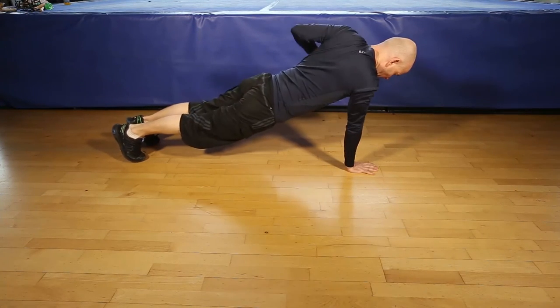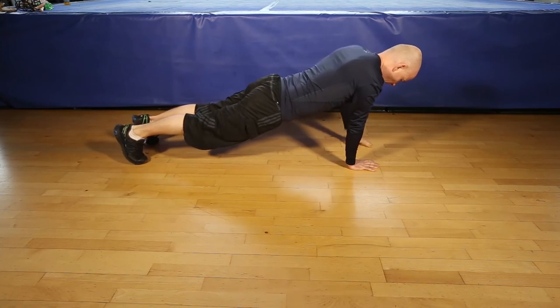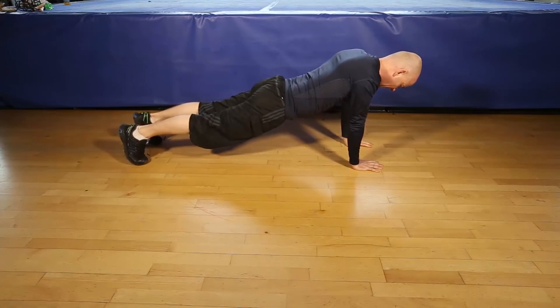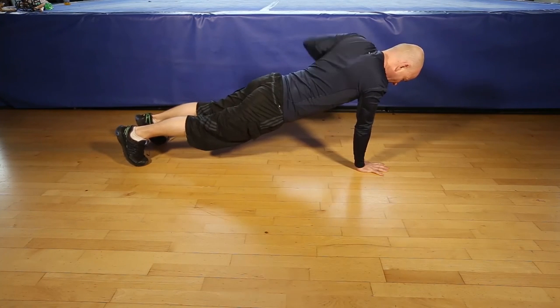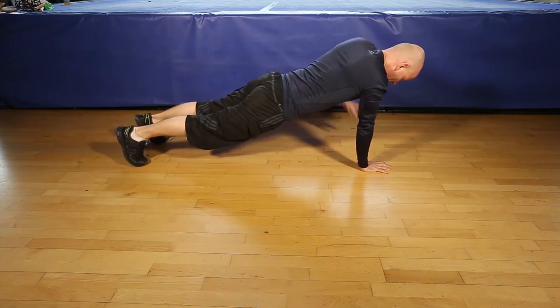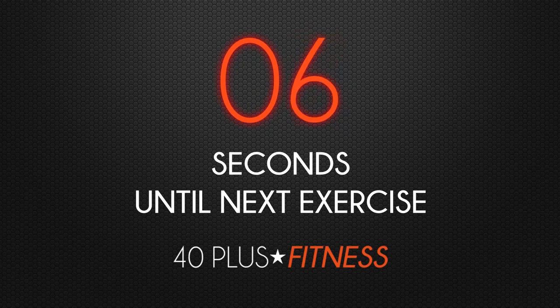1, 2, 3, 4, 5, 6, 8, 10, 11, 12, and finish. 1, 2, 3, 4, 5, 6, 7, 8, 9, 10, 11, last one, 12. And that's the plank with Rogue.